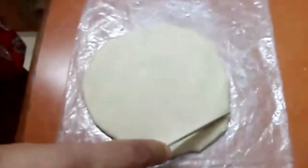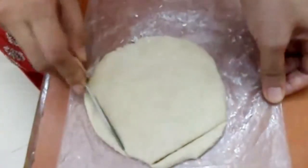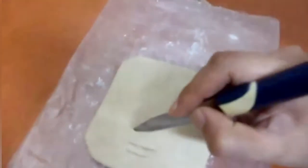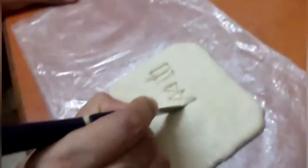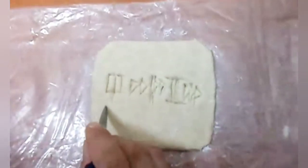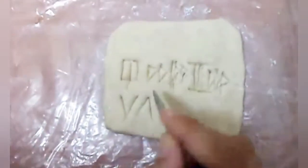Use a knife to shape it into a quadrilateral. Cut lines and grooves into the dough before it dries up. This is the cuneiform script used in Mesopotamia in 3600 BC. These symbols represent the English alphabet VARUN, which is my name.